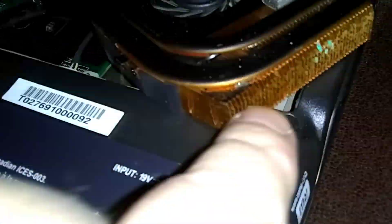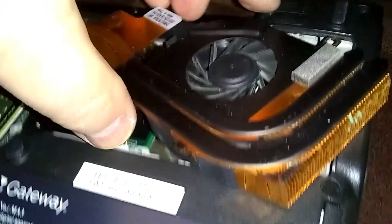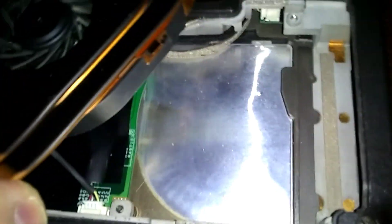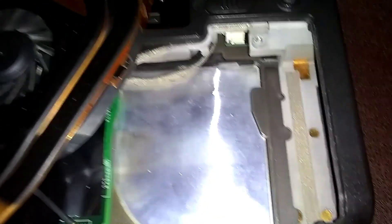On the fan, just blow some air in the end over here. You'll see the fan start spinning when you blow it — you're going to get the dust out. I found some lint down in here by the motherboard, underneath the fan, last time I was in here, so you want to check there and get that out.